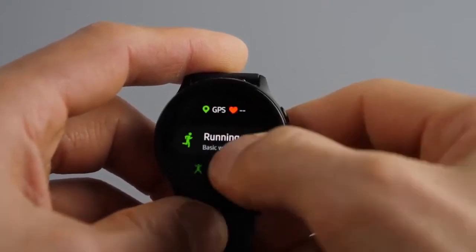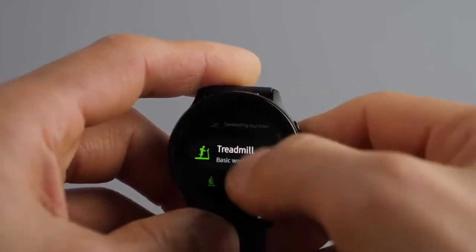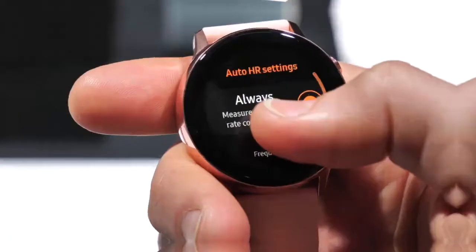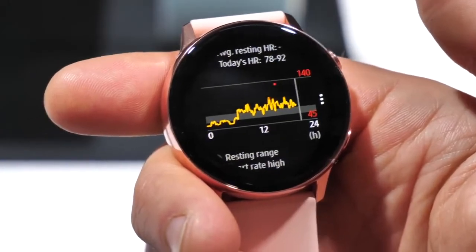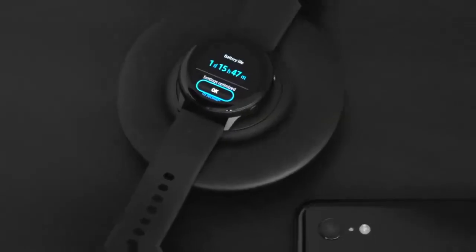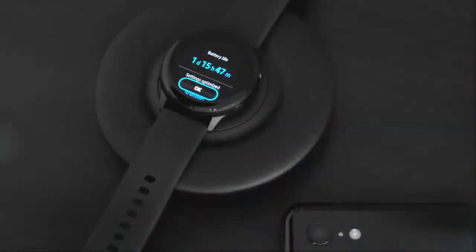Swiping to the left will bring you to many app experiences, like the health tracker or the heart rate tracker. The watch has a built-in GPS if you want to track your runs, but the marquee feature is blood pressure monitoring, which requires a separate app you need to download to make it work. As for battery life, expect to get over 45 hours out of a single charge with light use. Plus, there's a small wireless charging pad in the box.